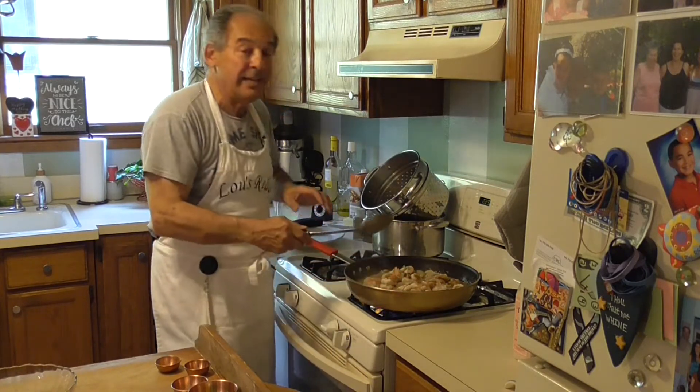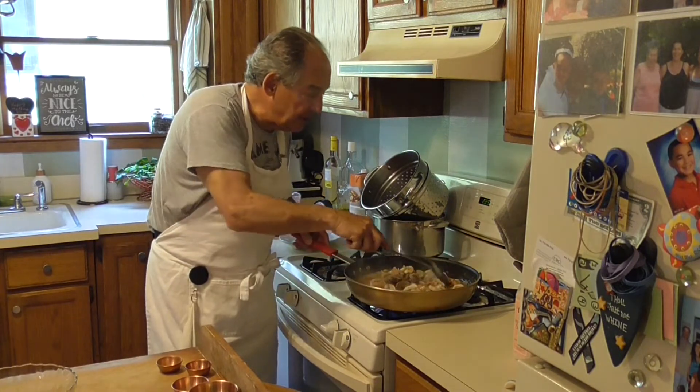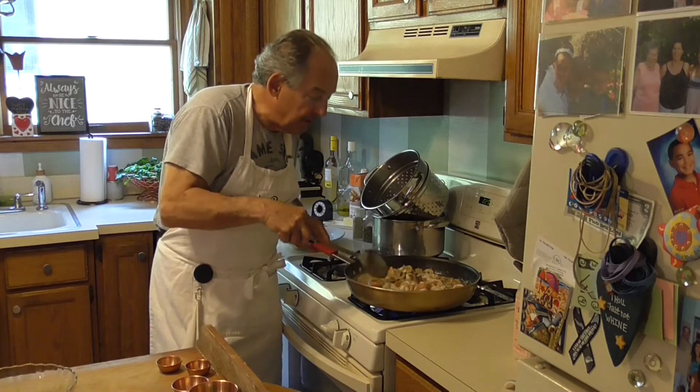This dish is done. You just want to finish — there may be a shrimp or two that are still a little bit gray, just let it finish off.